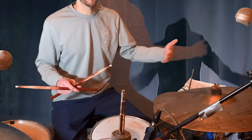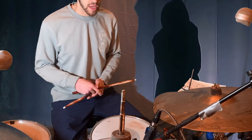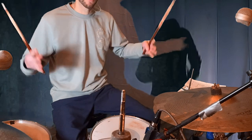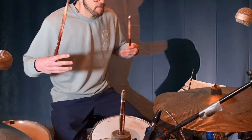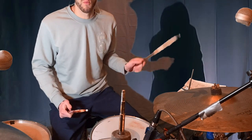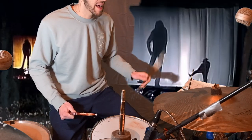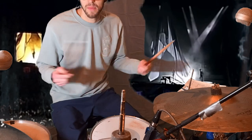Even to this day, if I'm learning something new, it's about bringing all the elements together, especially with something super tricky. You're using four limbs on the drum set, so you want to bring all those limbs in independently. Train one limb at a time until that limb pretty much does it automatically, and then you can bring in the next limb, and then you have them all working together.